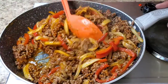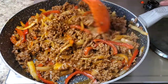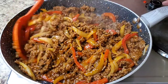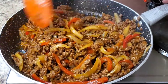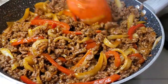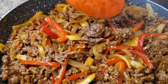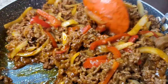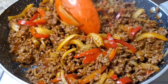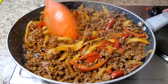All right, stir this in real good. Stir it in and let it finish cooking. Let that cook together, and like I said y'all, you don't have to put those peppers and onions in — I'm just doing it, okay. You can omit that. I'm gonna let this finish cooking and simmering and I'll be right back.